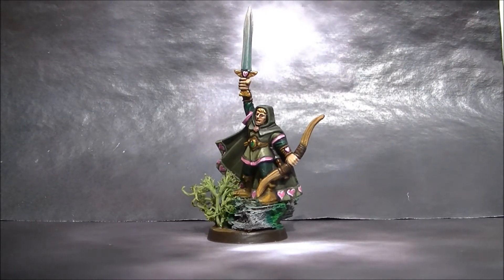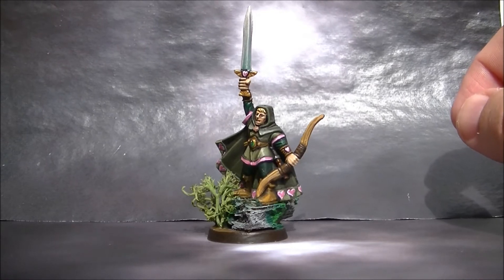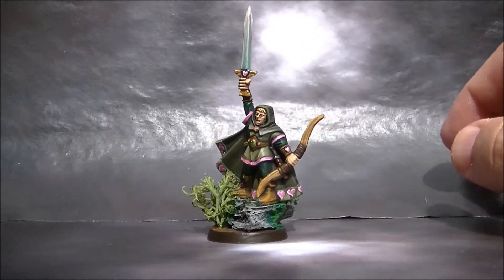So I used mainly greens and pink, and it was quite a quick painting — this was done in a couple of sessions of painting.